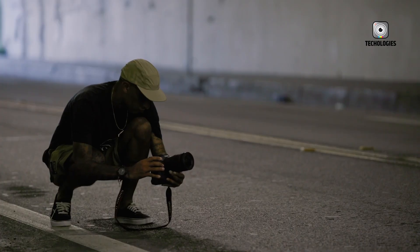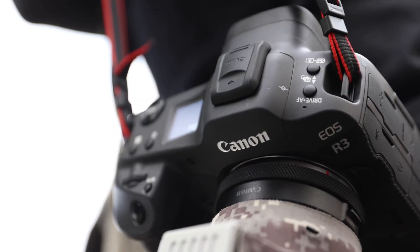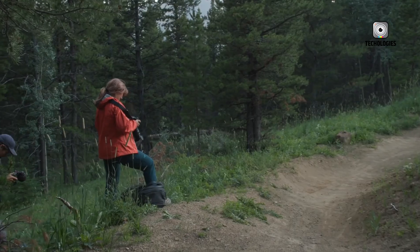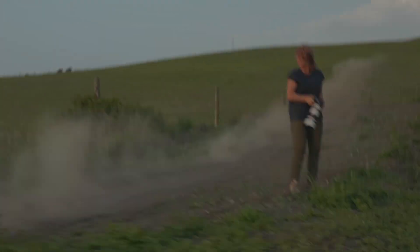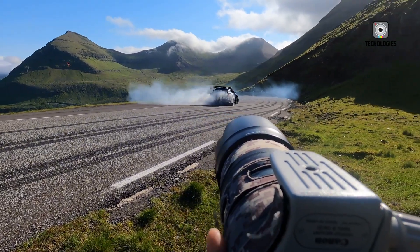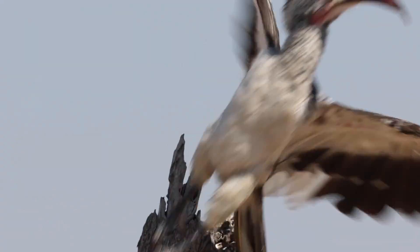Low-light performance on the EOS R4 is equally impressive. Images remain clean and detailed at ISO 3200, retain remarkable clarity at ISO 6400, and even ISO 12800 produces film-like grain instead of harsh digital noise. Canon's noise reduction algorithms have been optimized to preserve texture, providing an organic, cinematic look even in challenging conditions. For professionals shooting weddings, events, or night landscapes, this capability translates to greater flexibility and confidence in capturing critical moments.